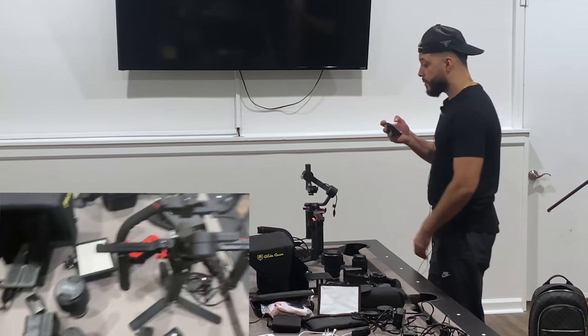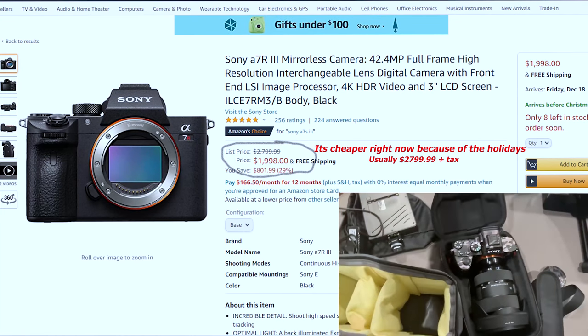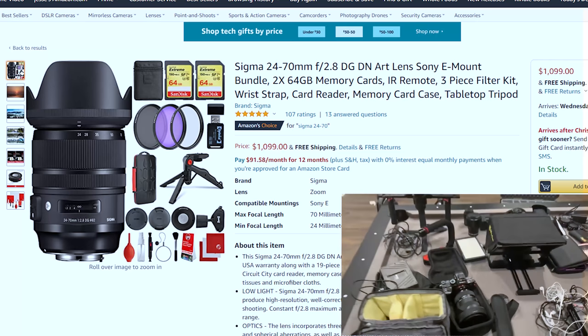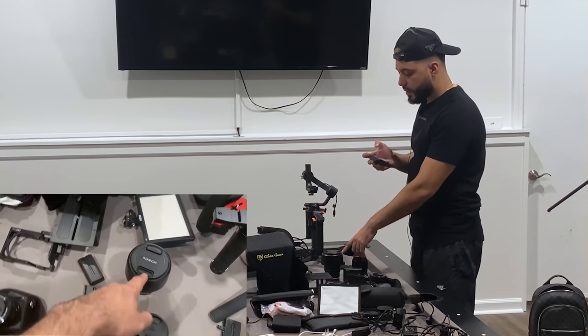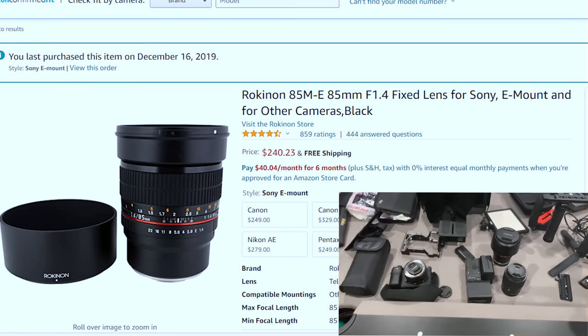The other camera that I have is the a7R3 with a 24 to 70 Sigma Art lens, great for video. The only bad thing about zoom lenses is that they're not as sharp as a prime lens would be. Another one that I use is the Rokinon 85mm, which is also a prime lens.